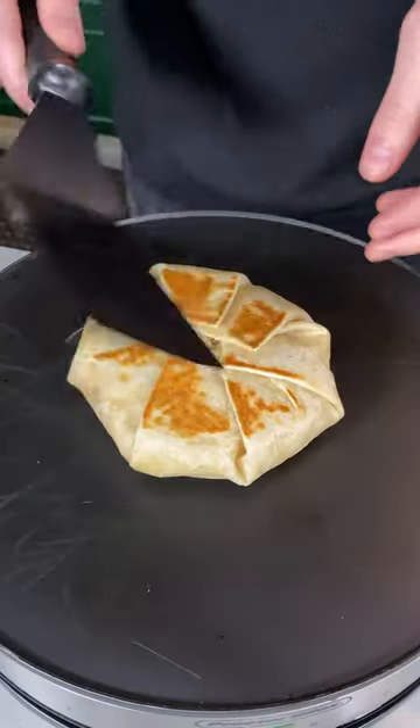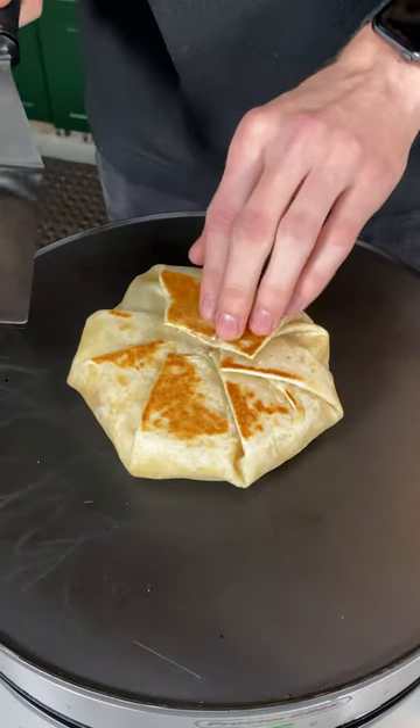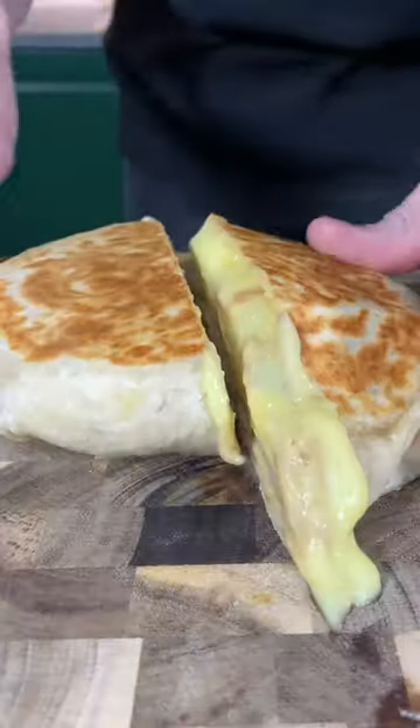Give her a flip. That's nice. Let's get into it — frick, it splooged a little.